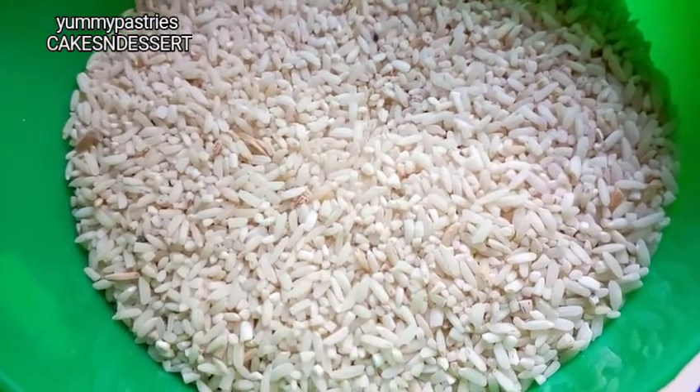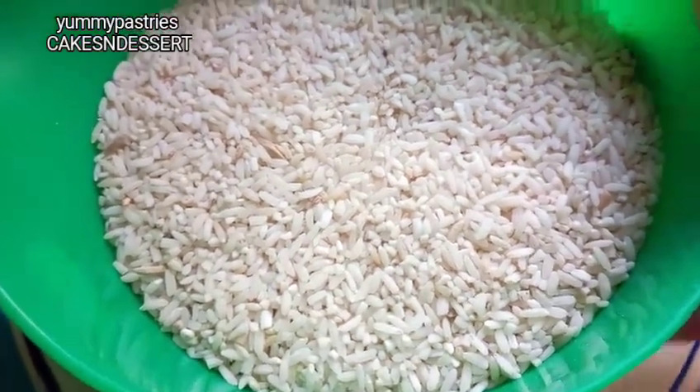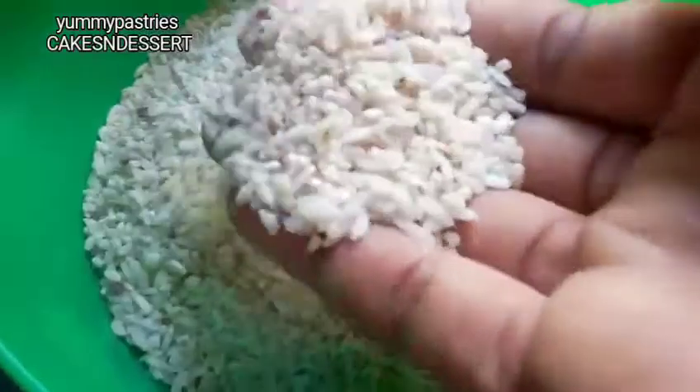For this recipe I'm going to be using three cups of rice. This is the type of rice I'll be using.